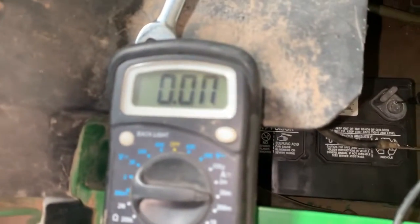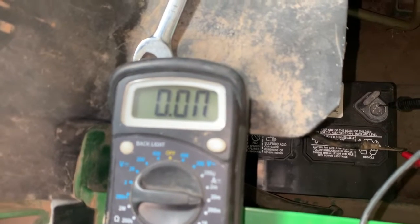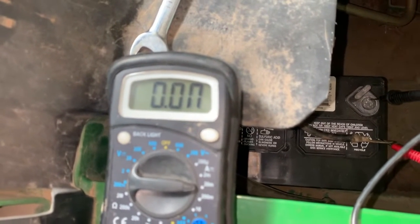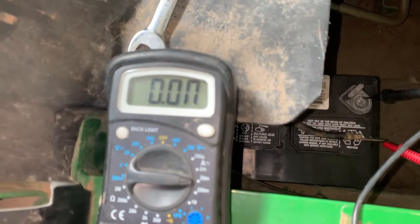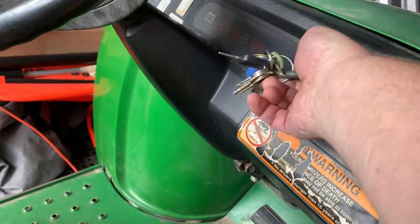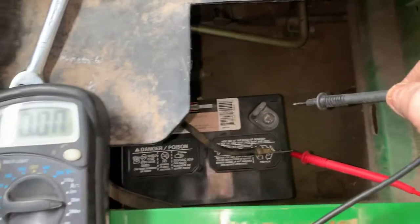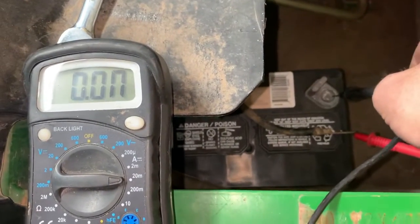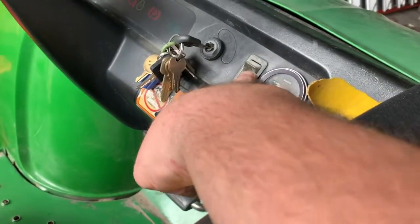With my negative battery cable disconnected, red probe to the cable and touching the battery — we have zero amps draw. Now let's do the same test with just the ignition on — still nothing.